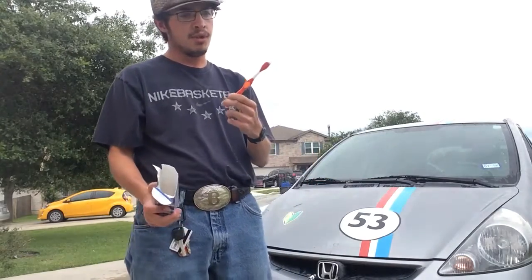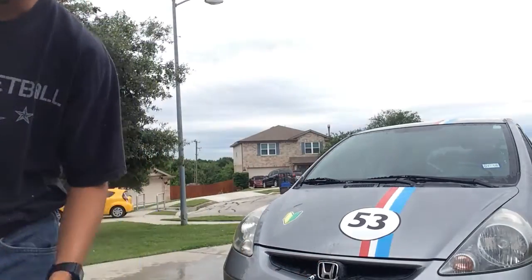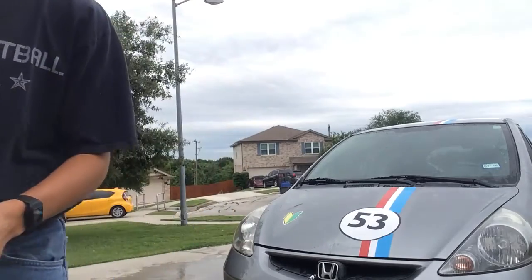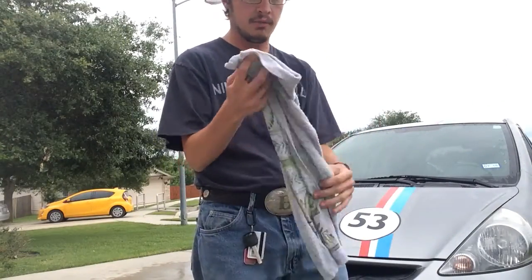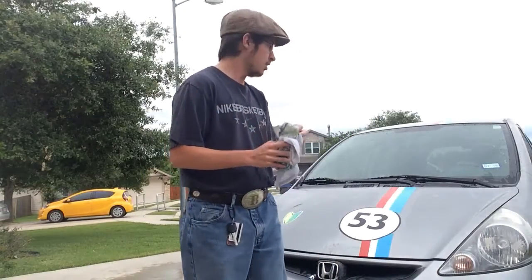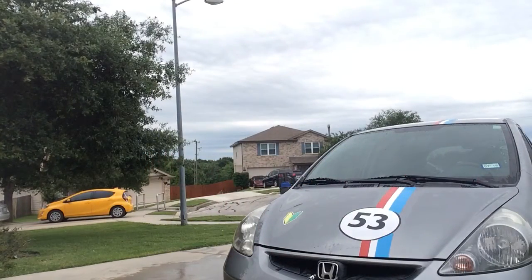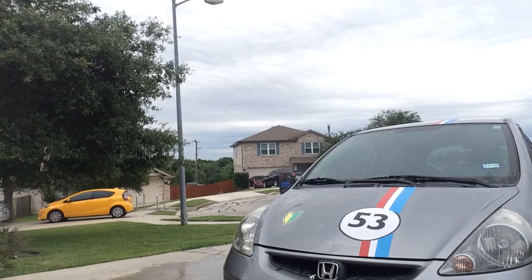What you do with the toothbrush is — you used it on the car, so you want to make sure that toothbrush goes in the trash after you're done with it. What you're going to do with your rag is wipe the car off after you're finished.